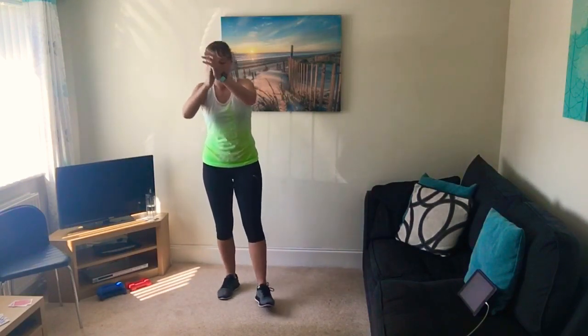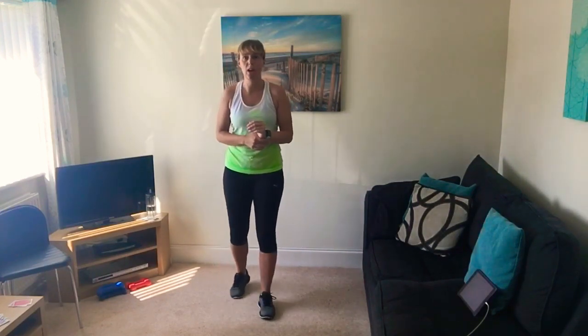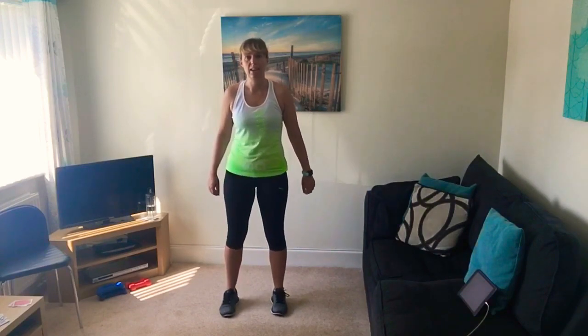Excellent — just bring your feet in. Give yourself a clap — well done, you completed it! Workout number 21. I hope you enjoyed that — I enjoyed it — doing a little bit with the cards, keeping it varied. I hope you're feeling great. Well done for keeping up with me, and I will see you in the next workout, number 22. Keep going, keep up the good work — bye!